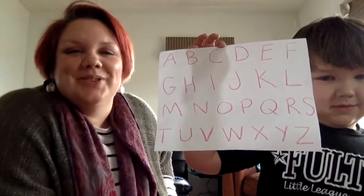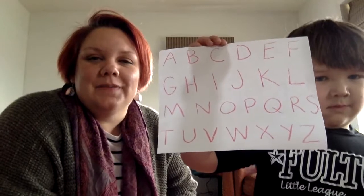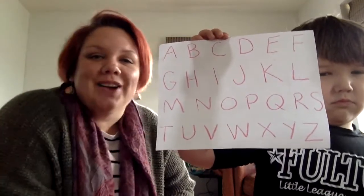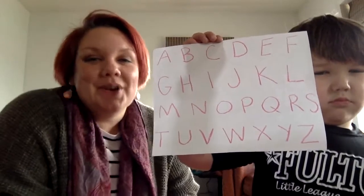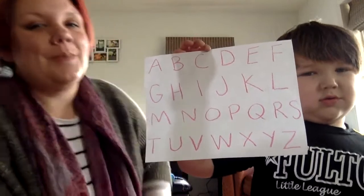Hi everybody! How are you? I thought today we could sing a couple of our nursery rhymes that we know, and we can move around with them so everybody can do it with us. We can do it together. So first let's just start out with our alphabet song. Ready?